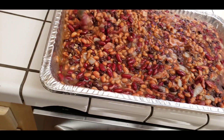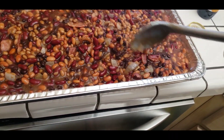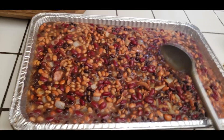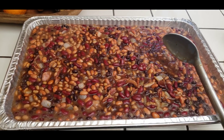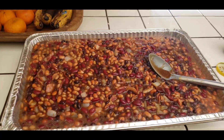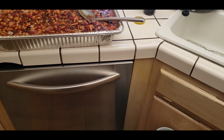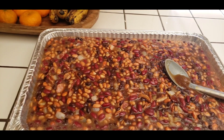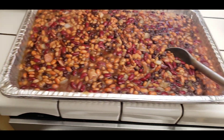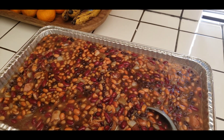Now we have our bacon bits, our onions, our different types of beans, brown sugar, and molasses — and basically that is it. You can stick this in your oven or put it on your barbecue. You really just need to warm it up. I like to stick it in for about an hour and a half at very low temperature. Like I said, pork butt drippings on top make it even better, but that's why we use the bacon. This is a hit every single time — I encourage you guys to give it a try.